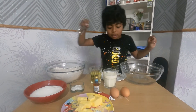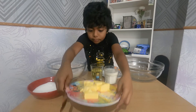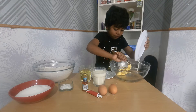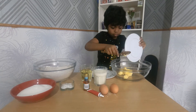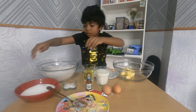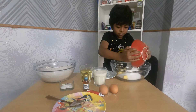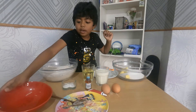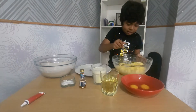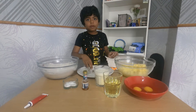First we have to put some butter — it can't really stay on the plate, so I'm going to use a spoon. Now we can put all the sugar and mix it really well.